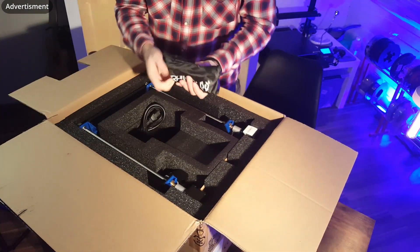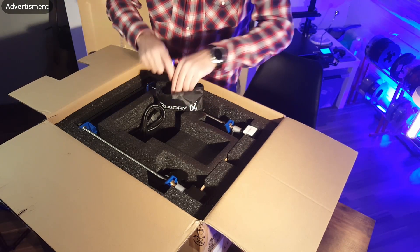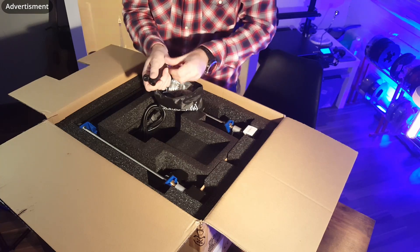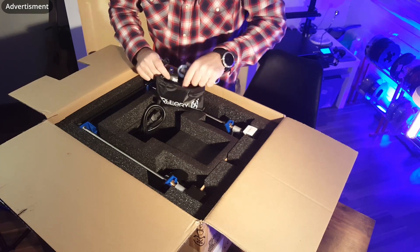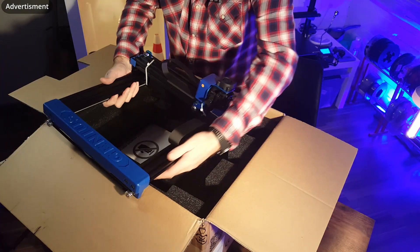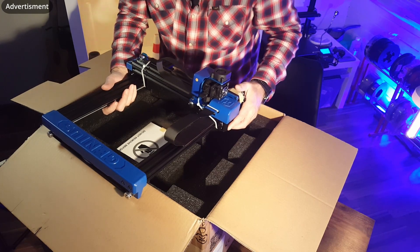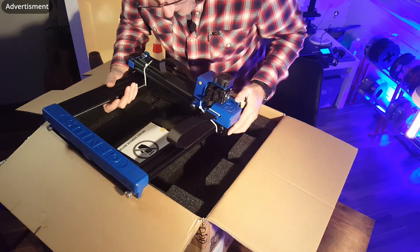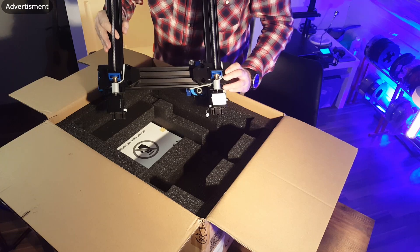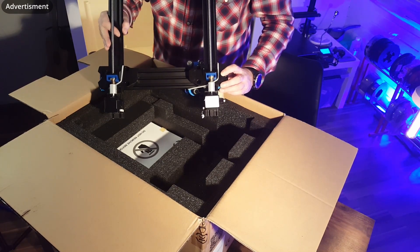Like already existing in the Genius Classic version, there is a little bag inside with some tools and USB sticks, some spare parts, cables, a nozzle, a power cable. And here we see the portal of the 3D printer, and I can already see one, two, three improvements over the old one.